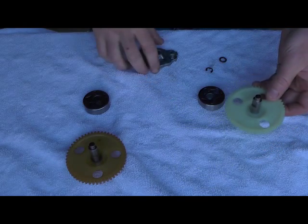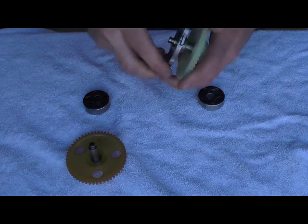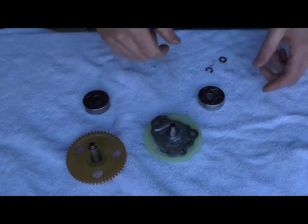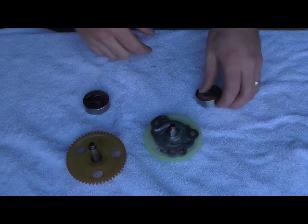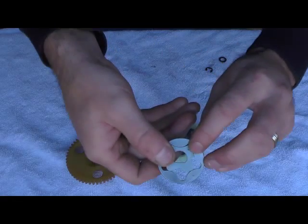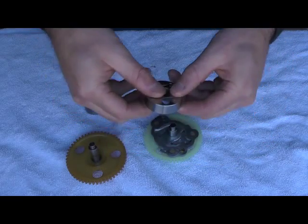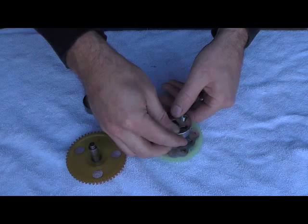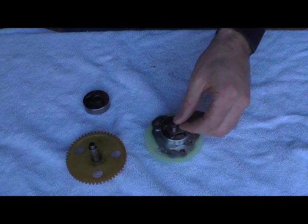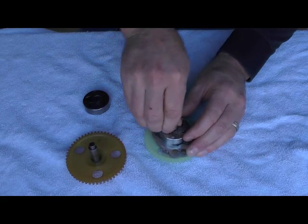To put this back together, first off the outer cover is going to go on. These outer covers you can't order anymore, so make sure you try not to damage it. And the gear — if you can see, there's two dots on this, and these need to be pointed the same side. That just slides on like so. It's got a small washer, and then one of these clips that'll go on.